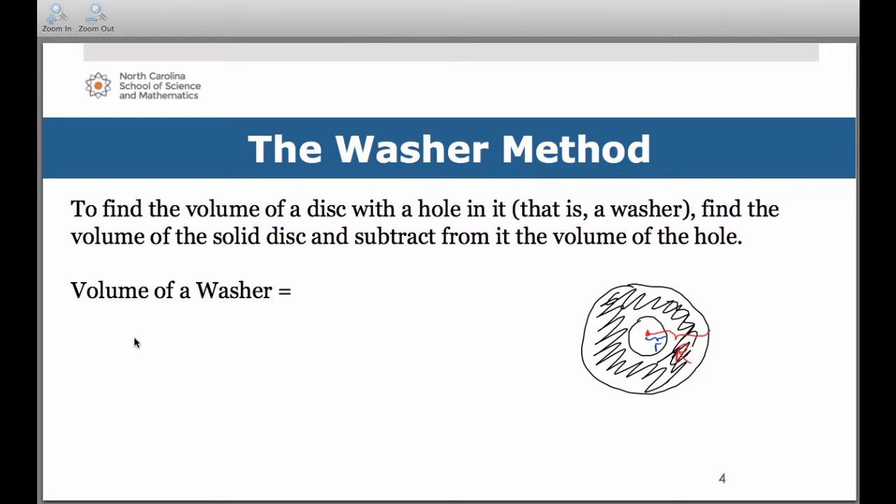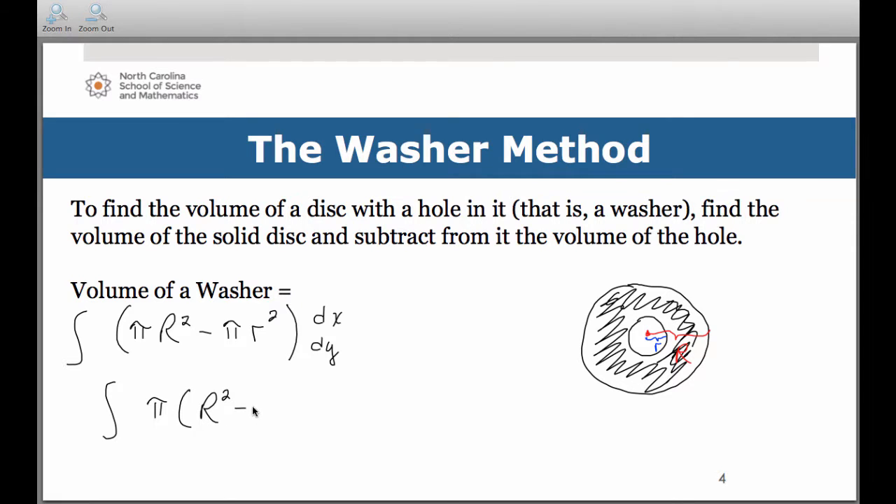That gives us pi big R squared minus pi little r squared for the area of the face. To get volume, we multiply by the thickness—dx or dy. Factoring out pi, the basic formula we'll use is pi times the quantity big R squared minus little r squared, times either dx or dy, depending on the orientation of our representative rectangle.